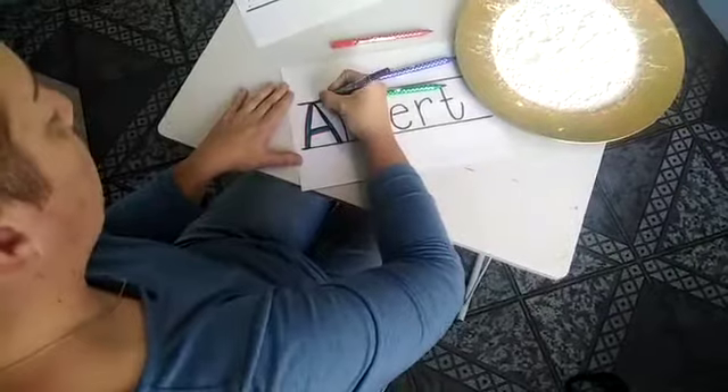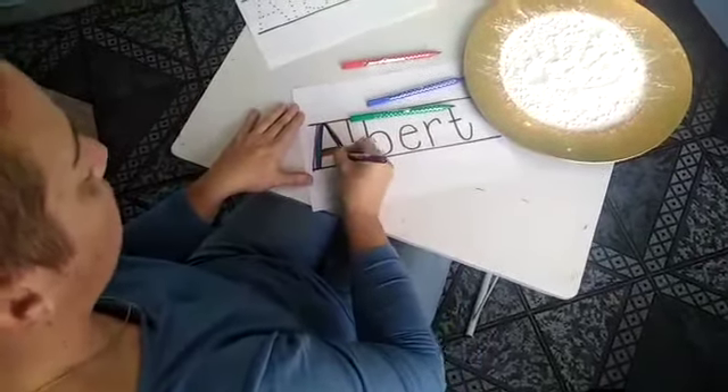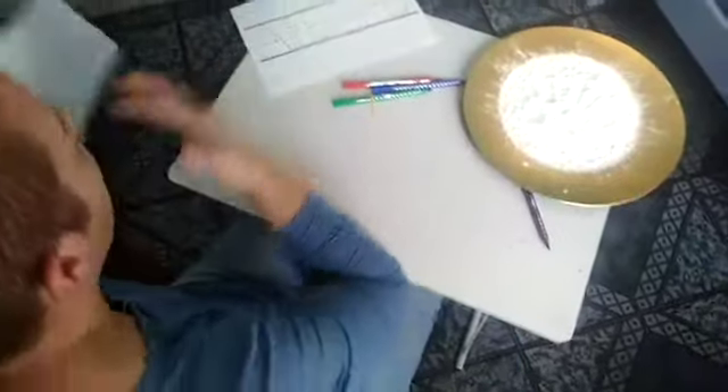I'm not going to do all the letters, I'm just going to do the one so you can see what it's going to look like. So you can do a rainbow name.